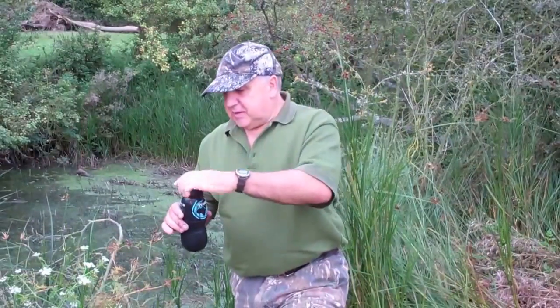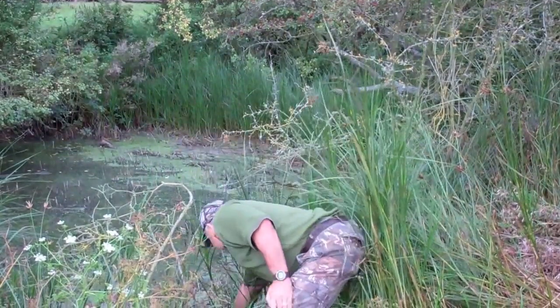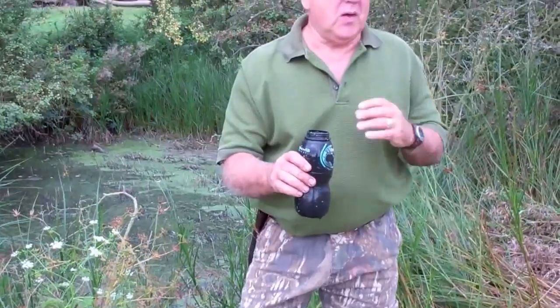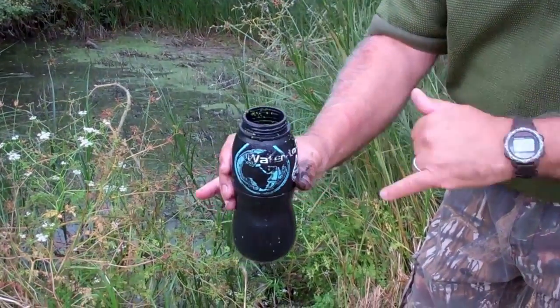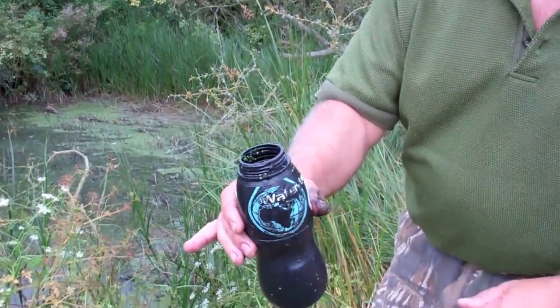With a clean hand I unscrew the filter and keep my clean hand away from all the grubby water while I fill up. The wide mouth of this bottle means it fills up very quickly. Hopefully you can see the state of that water — I'll pour some out — it's seriously contaminated, seriously grubby water.